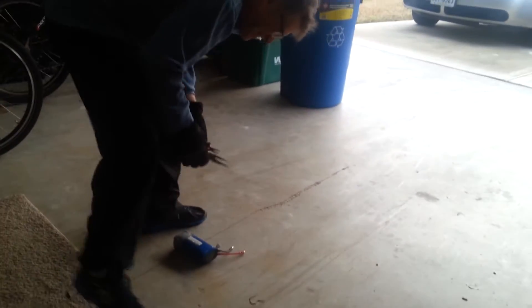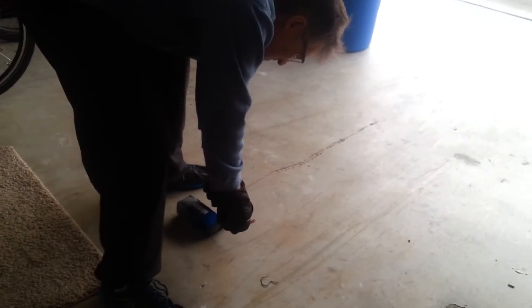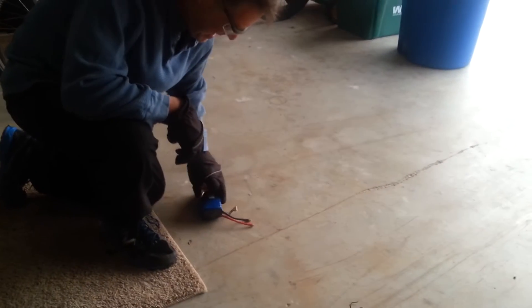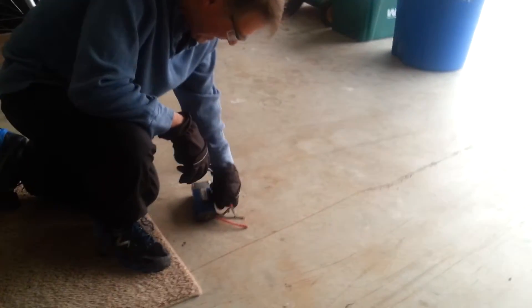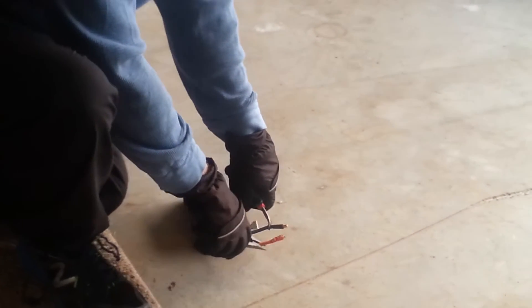Let's see what happens. My husband wants to dead short this thing, but he's bending down. Why don't you get on your knees on the carpet. There you go. This is something he's been dying to do. It might do nothing — I don't know, it might not do anything, but let's see.